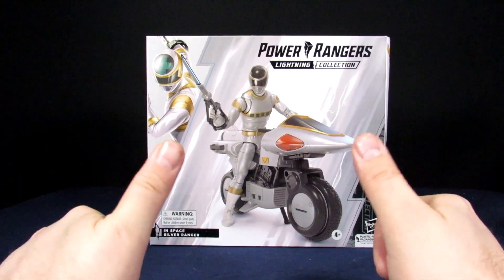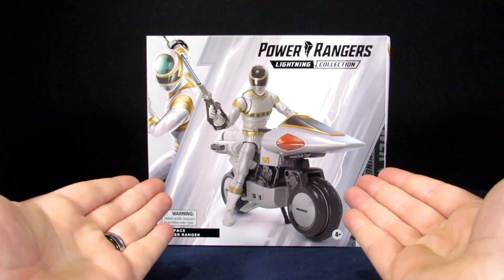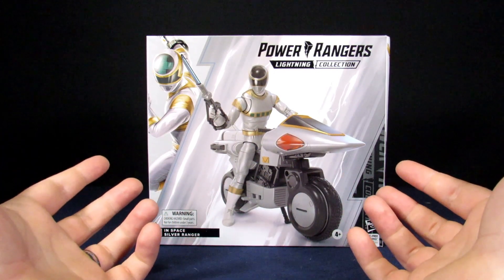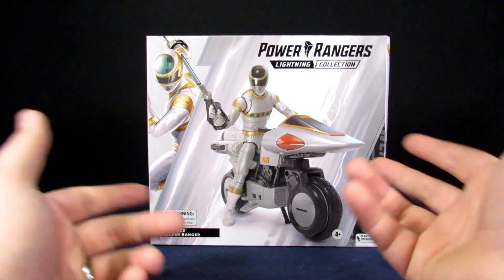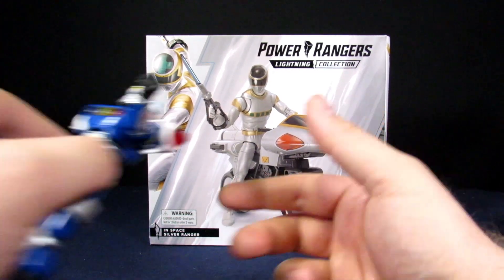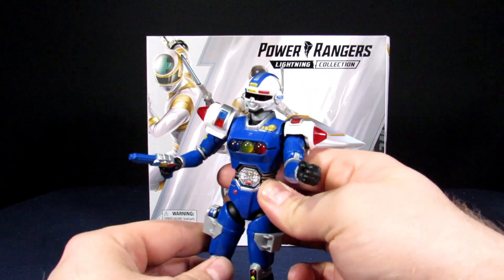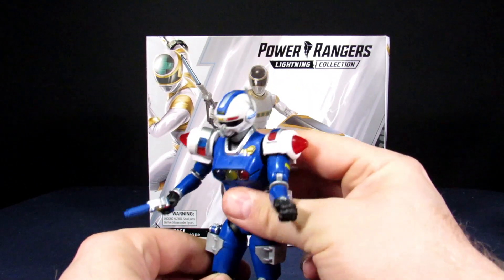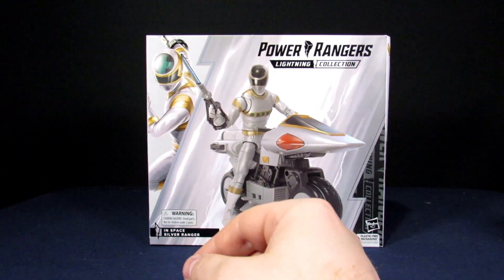Listen up rangers, welcome to the Geek Chest! My name is Steve, my name is Arnaz, and welcome to our better value review.